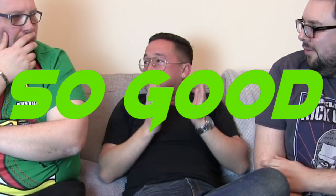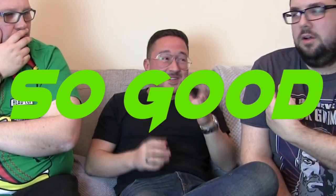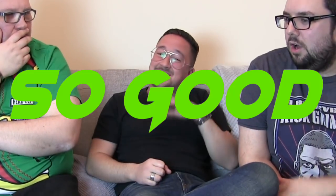That is so good. Oh God, that is so good.